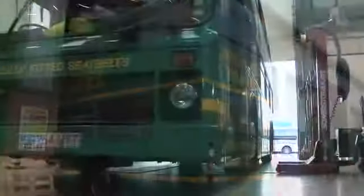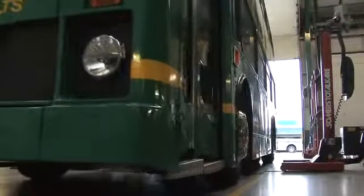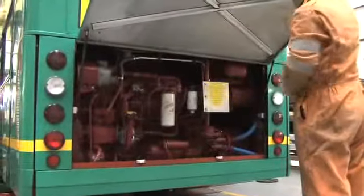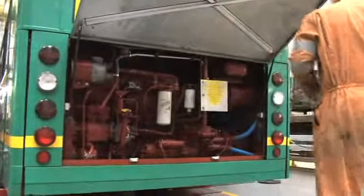Properly park the vehicle and stop the engine. Allow the engine block to cool. Open the bonnet or access panels and locate the lube filter. Wipe down the filter housing area of any dirt.